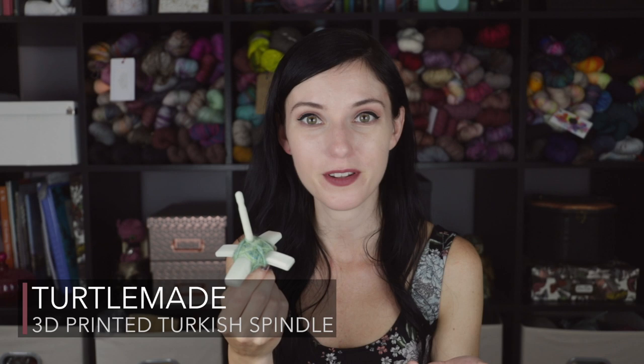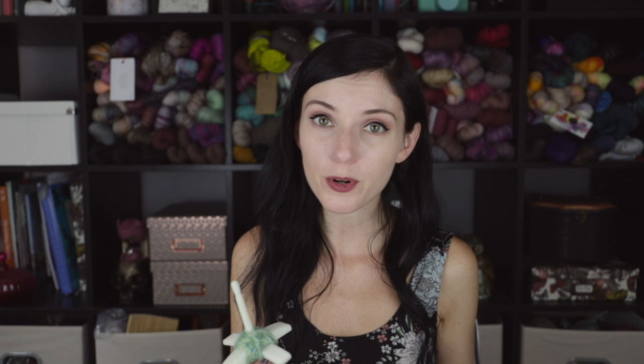This spindle was a total impulse buy because I thought it was so cool. It's another Turkish spindle — it is a 3D printed spindle that yes, glows in the dark. How cool is that? This is by Turtle Made. She makes really awesome 3D printed spindles — Turkish spindles and top whorl spindles, a bunch of different styles you can choose from. They come in different colors you can mix and match. Really affordable — I think I purchased this one for about ten dollars US. They make really great gifts too, and they are really fun to look at.